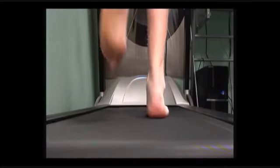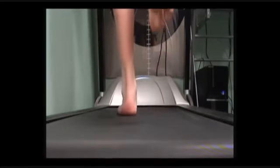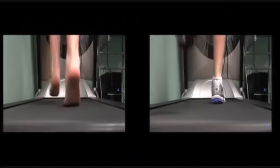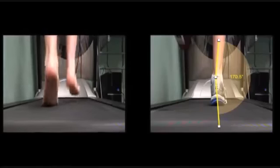Now let's take a closer look at our customer running. When running on the treadmill, the overall amount of pronation is 9.8 degrees, which is actually a reduction from standing. This can be explained by the active muscular control of the foot during running. A well fitted running shoe reduced the amount of overall pronation by 0.3 degrees.